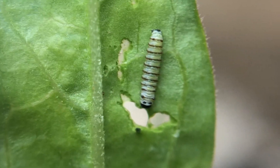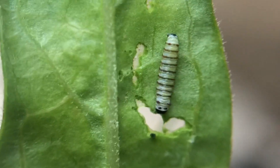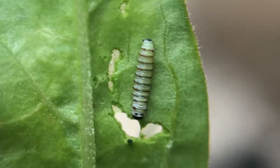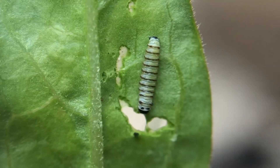Hey guys, Drake here with the Nectar Bar, and we are day six of quarantine 2020. I wanted to share some information about milkweed, milkweed sap, and caterpillars that use milkweed as a host plant.